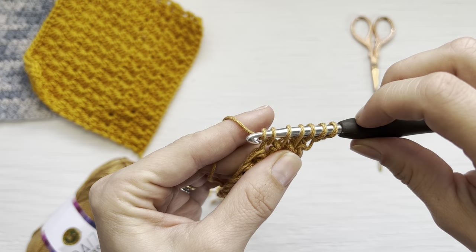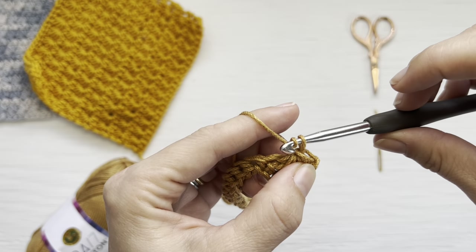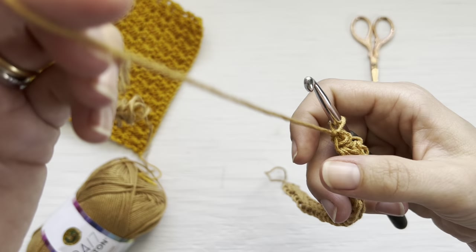Yarn over and pull through all six of these loops. You've now created the first star. To finish it off, yarn over and pull through this last loop to create the eye of the star.